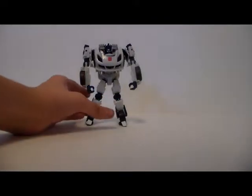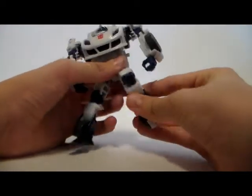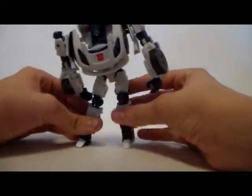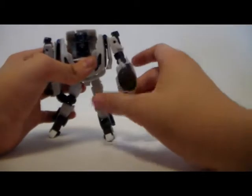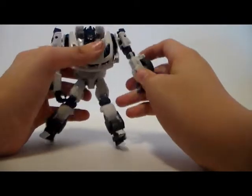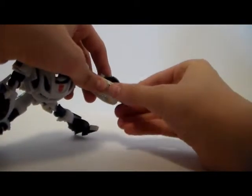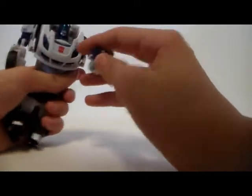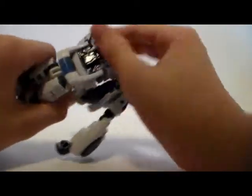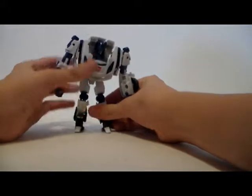In terms of articulation, he is fairly decent. His legs are on a ball joint, so that's full range of motion. He's got a ratchet knee joint, which is very nice. His arm is on a ball joint, though you can't move it out too far otherwise you'll start moving the piece sticking out of his armpit — just put that back in. You can turn and rotate at the elbow, and his wrist is on a ball joint, which is very nice. His head is on a ball joint, but you can't move it very much because the chest section doesn't plug into the back very well, so you'll start moving that piece. But that's pretty much it for articulation.